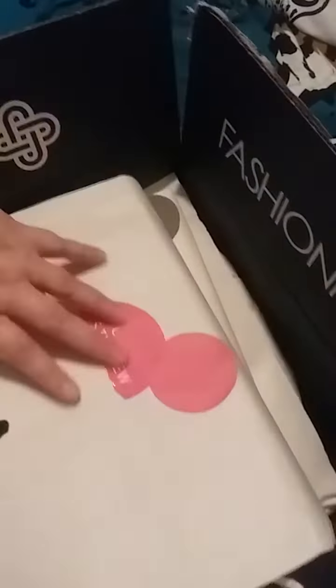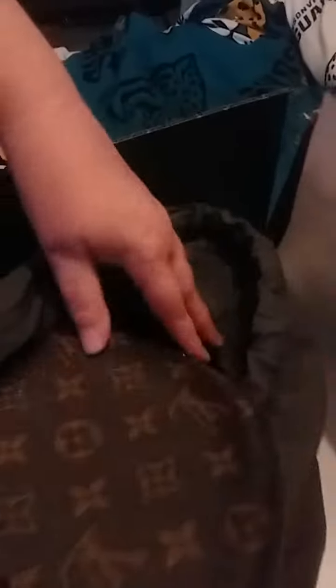What I got today was another item from Louis Vuitton. Fashionphile always does give you a really nice dust bag for the items. What I got today was the Louis Vuitton cosmetic bag in the GM size.